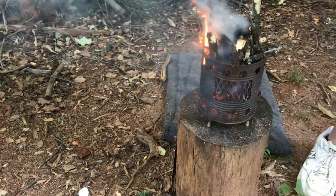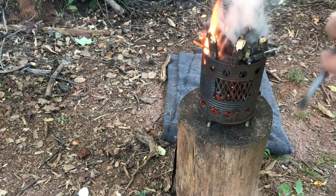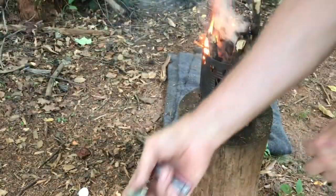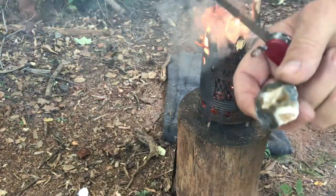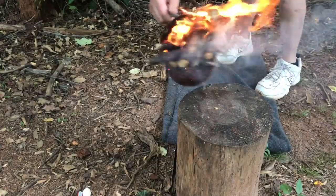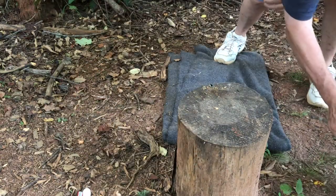Alright, you get the idea — but this is not where I'm going to end it. We have some unfinished business with this chert. So let me get this stove out of the way and we'll ignite some cotton balls. I know that'll work. Put it over here because that's the way the wind is blowing.